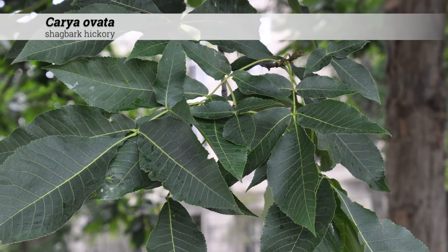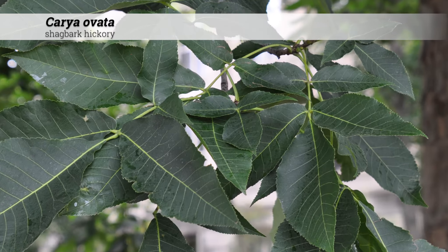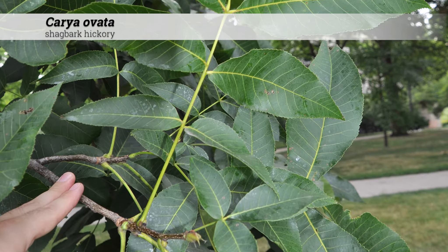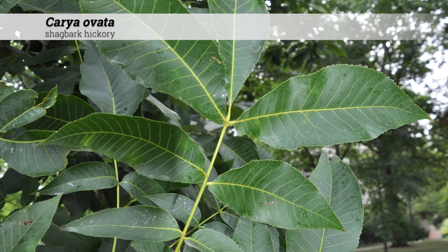The foliage type is deciduous and leaves are alternately arranged. The leaf shape is pinnately compound. Leaflets are oblong and margins are serrate. The overall leaf size is 8 to 14 inches long, usually with five leaflets, although rarely seven.